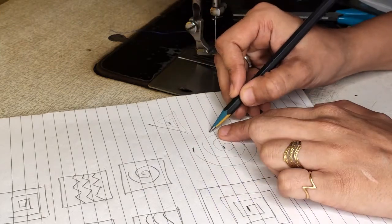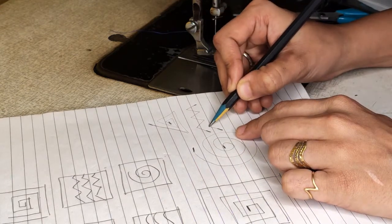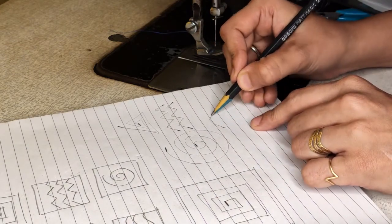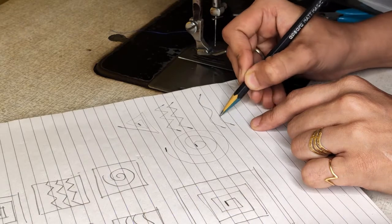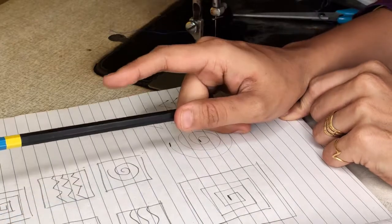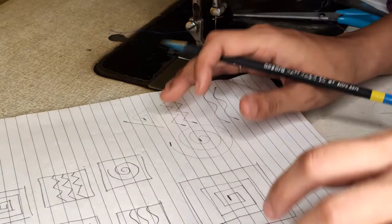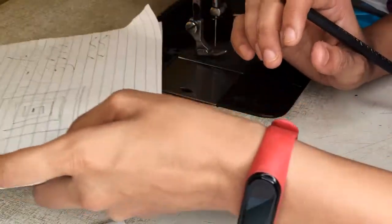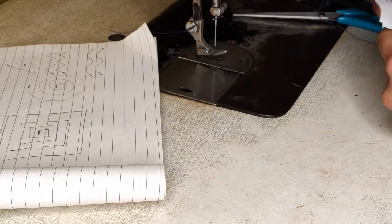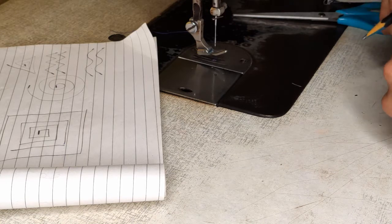For zigzag: lock at the start, lock at the end. For the second line, lock at the start and lock at the end. For spiral: lock here, continue, lock, continue, and lock at the end. This way you have to complete the paper marking with needle punch and your fabric with a contrast thread.